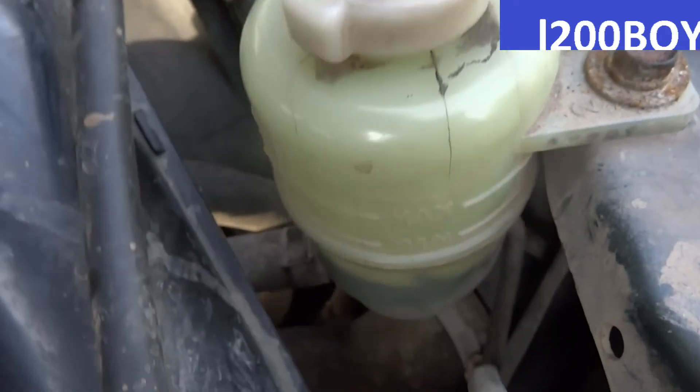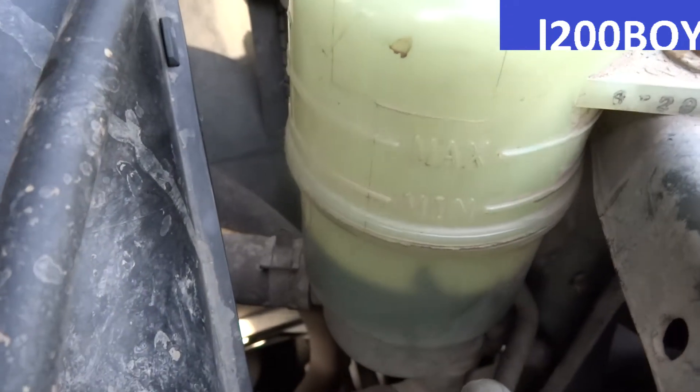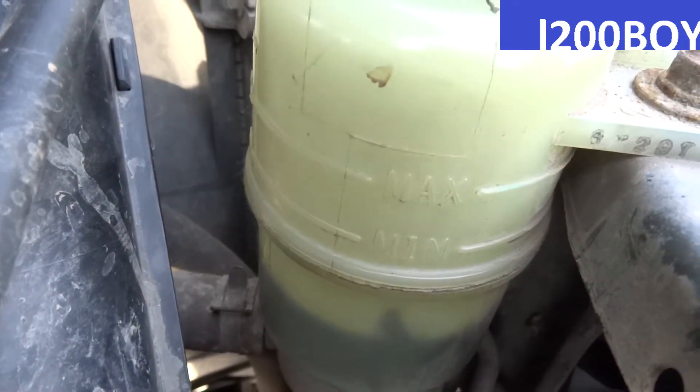Power steering fluid level. Level up. Min max.